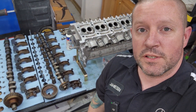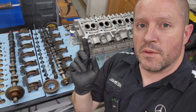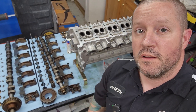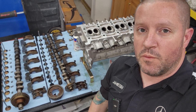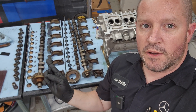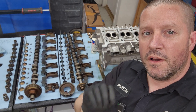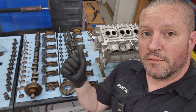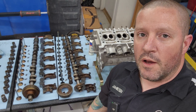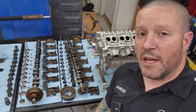Hello and welcome back, I'm your friend the neighborhood technician. Today we're going to get the head assembled. We're going to lightly clean up the seats on the valves and on the valve seats with some fine lapping compound. We're not going to take any material out, just clean it up a little bit. We're gonna get the valve stem seals in and get the whole head assembled except for the cams - that will be covered in another video.